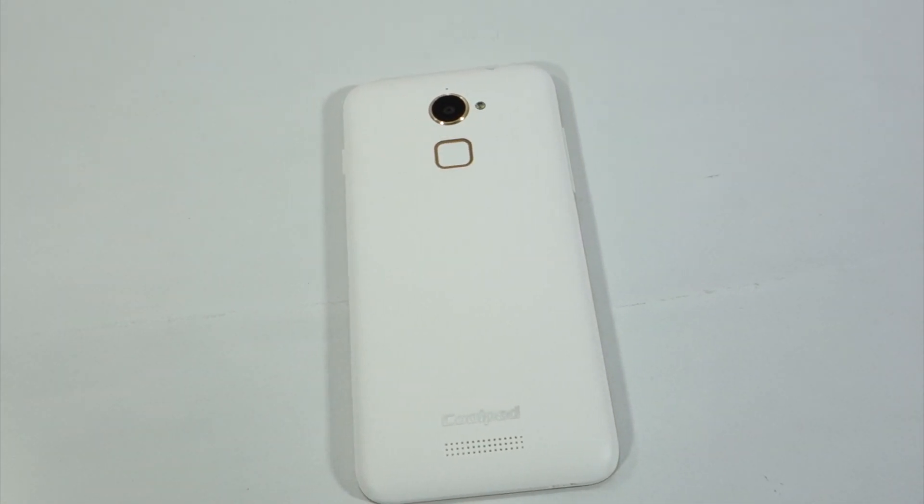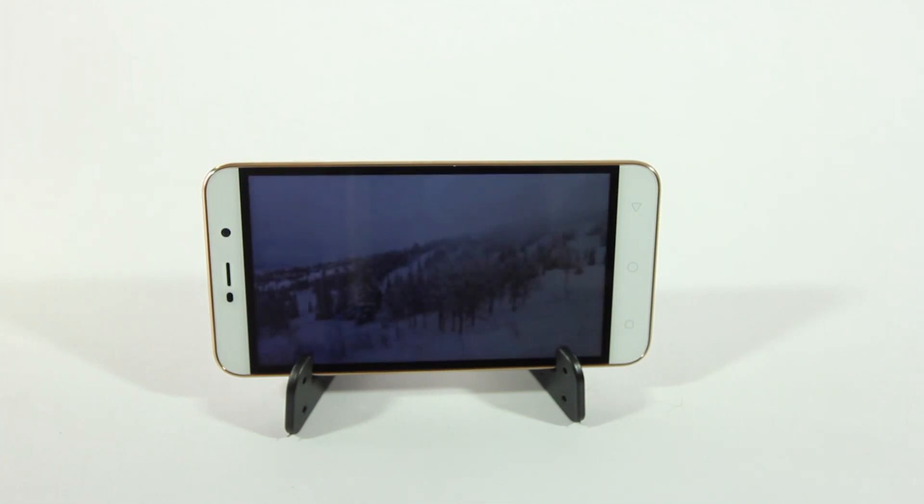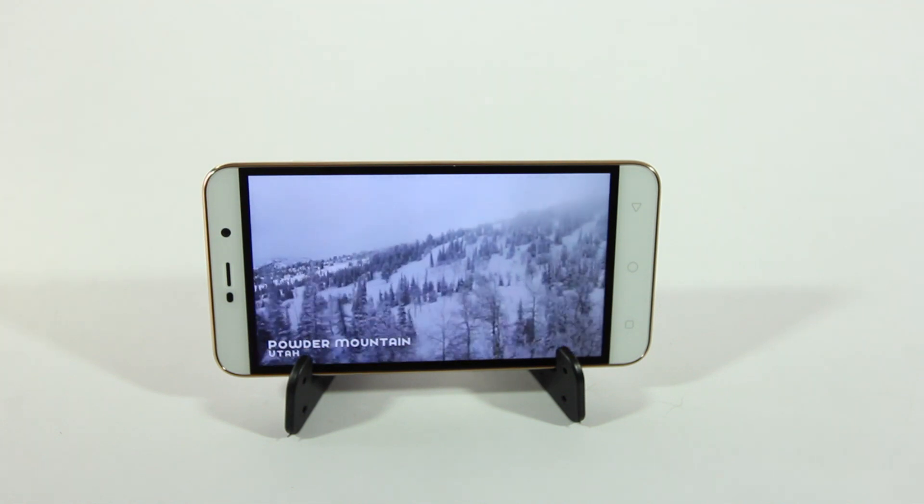In this video I'll be reviewing the Coolpad Note 3 Light. As the name suggests, this is the lighter version of the Coolpad Note 3. The Coolpad Note 3 Light has a 720p display.